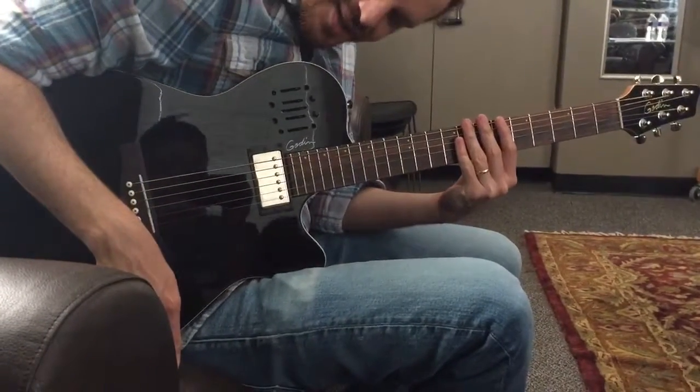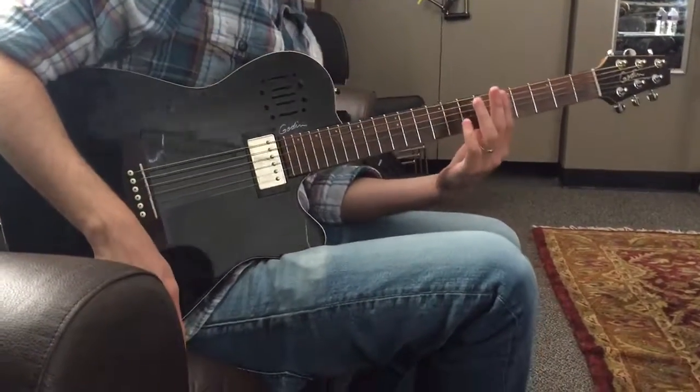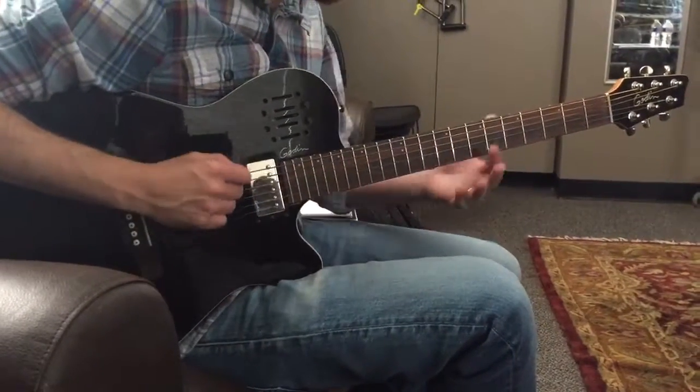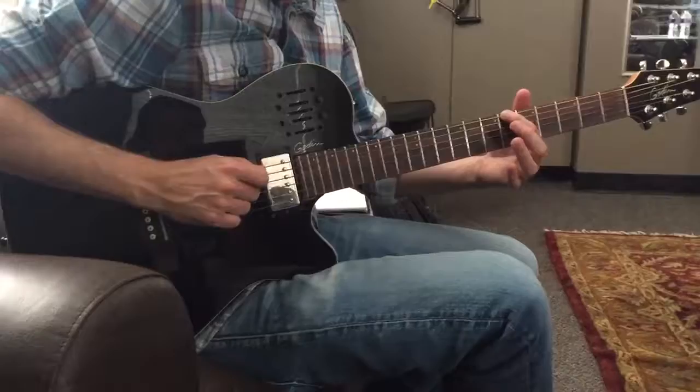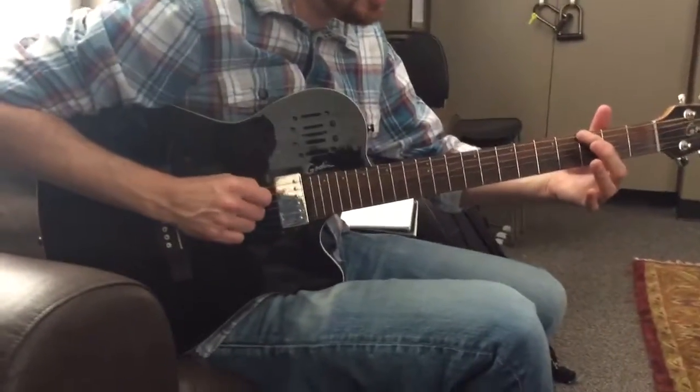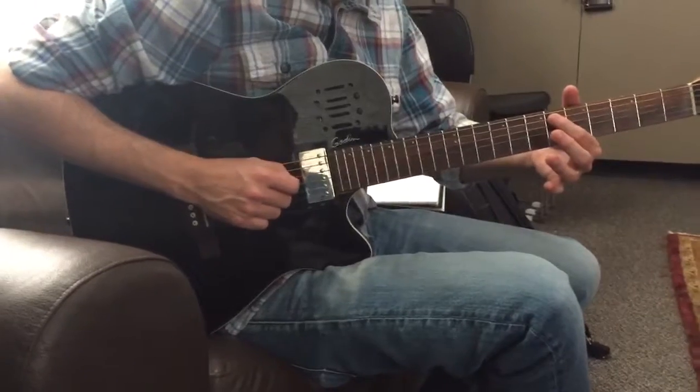Alright, so we are doing Say You Won't Let Go for James Arthur. So really the whole song is 6th fret on the E, 8th fret on the A, 3rd fret on the E, 6th fret on the A.